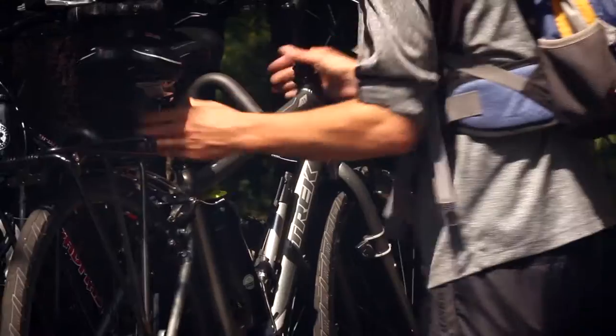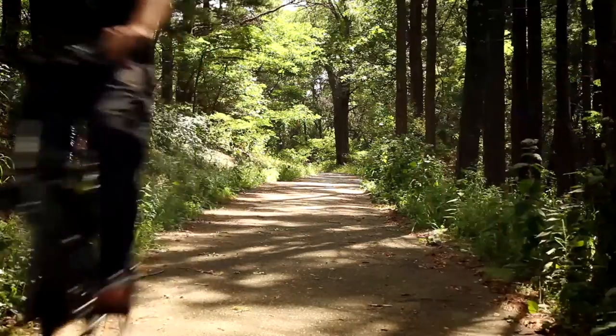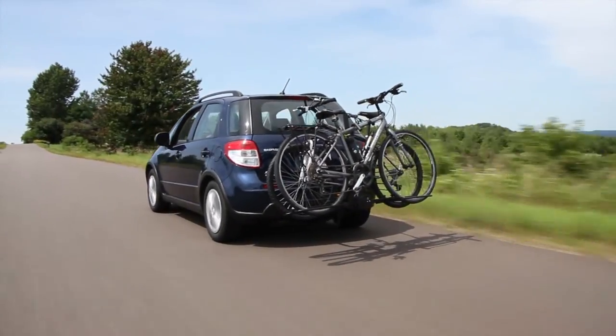Cover more ground and blaze a new trail with Kuat's Trace Style Bike Racks — the perfect solution for bringing your bikes along on a road trip or to a ride on the trail.